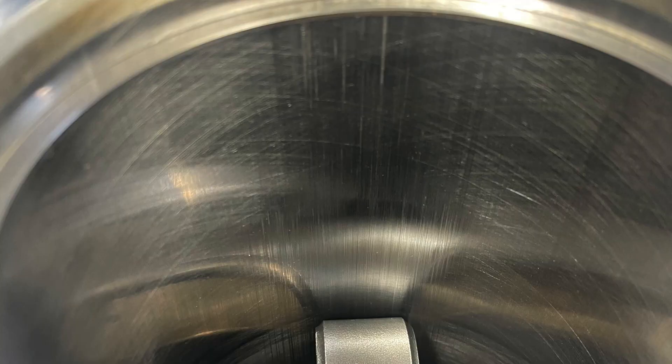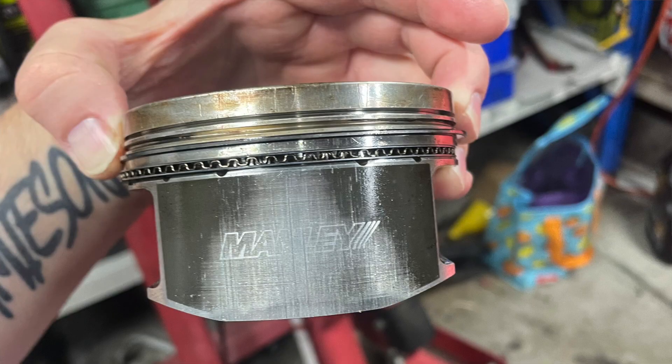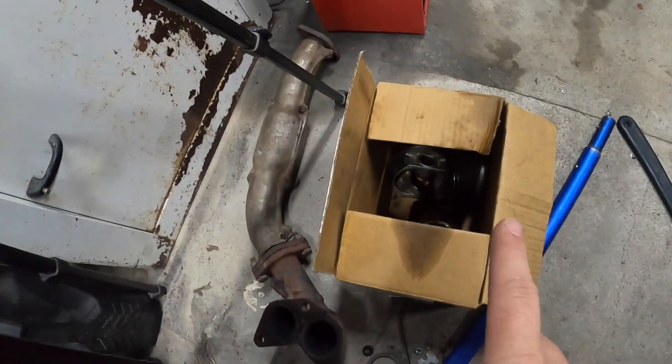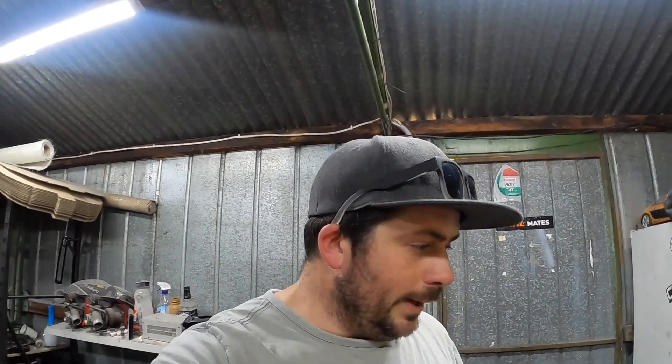All right guys, I'm going to wrap this episode up here. We've got to re-hone the bore, so I'm going to be stripping the whole engine down and putting the stock pistons back in. Ever since putting these Manly pistons in, I've had some pretty bad piston slap. So I've got the original ones here — I'm going to clean them up and get them in. We're still going to be using the Manly rods and everything else, just changing the pistons. Hopefully I can actually drive the car, because it's getting frustrating. Over the next week I'm going to be tearing it down, re-honing it, putting everything back together and getting it back in. Hopefully it starts by next week. Thanks for watching, bye.